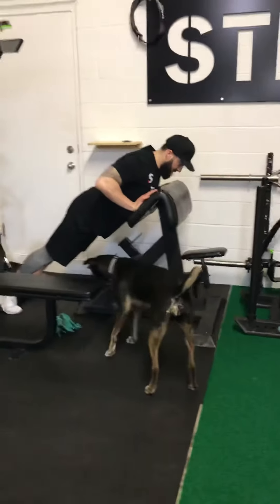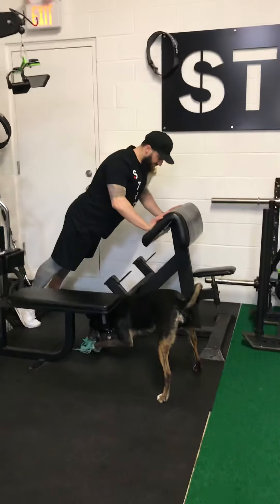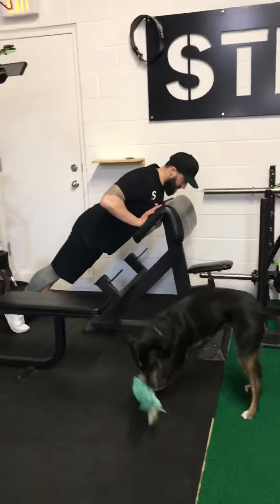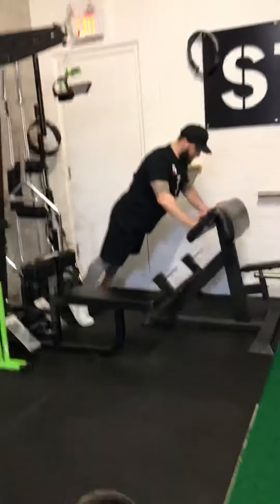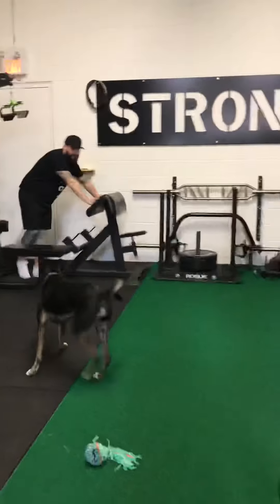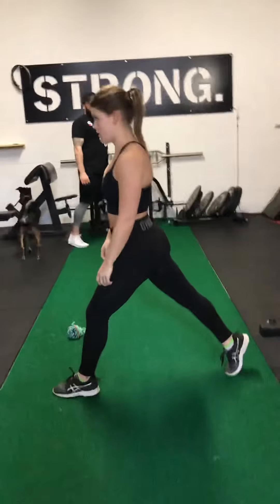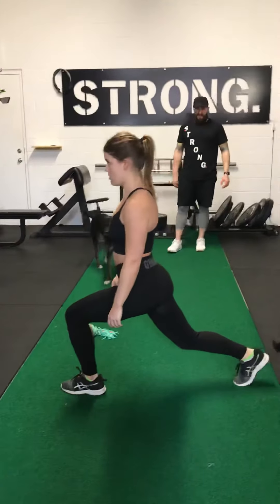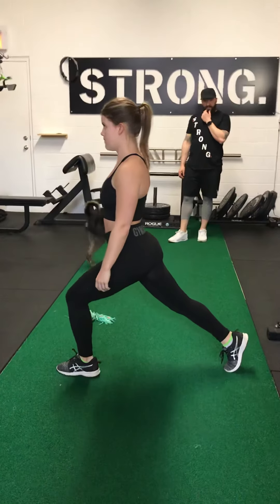You're going to go through those warm-up exercises two to three times. Now the next piece is the strength component of the workout. We're going to do about four to five sets, eight to ten reps of each exercise. The key thing here is on the way down you're going to try and lower yourself for three seconds, and on the way up you're going to push up for three seconds.